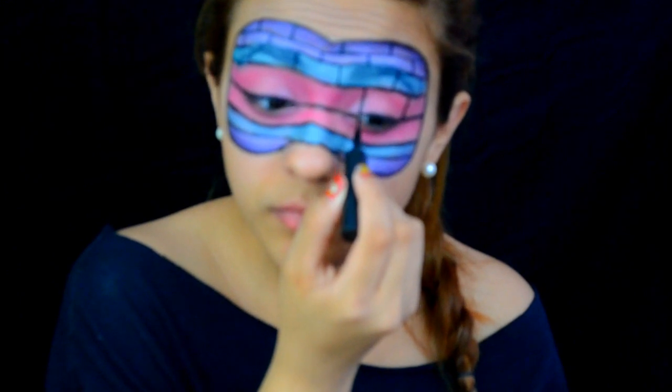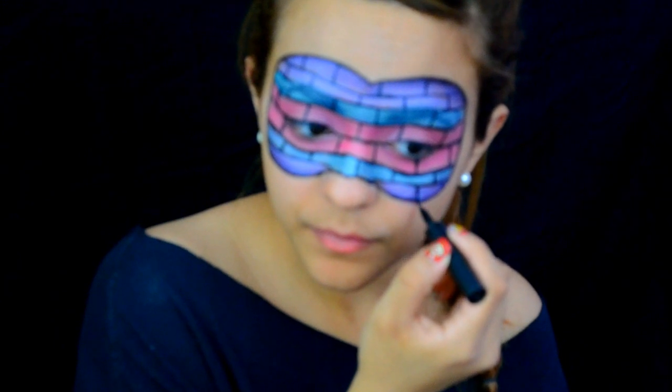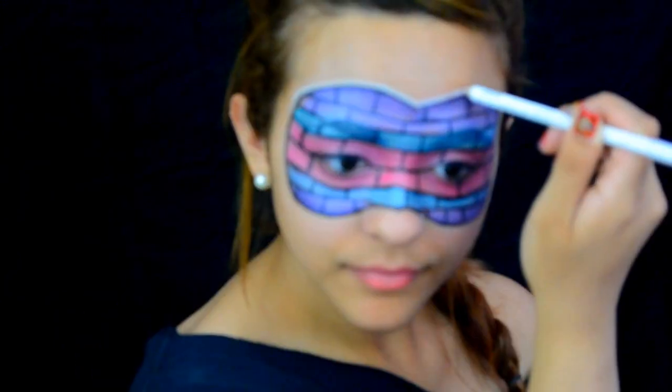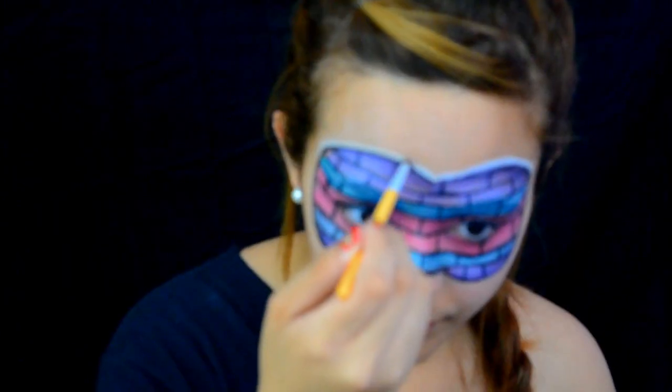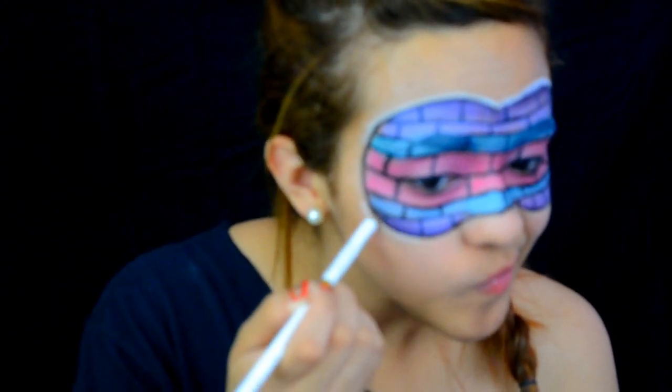Not all the lines go straight across because then it won't look like a brick wall — it will just look like squares on your face and that's not the look we're going for. Then with a white eyeliner pencil by Wet n Wild, I'm going to outline on top of where the black is. This will make it look like the mask is popping out.